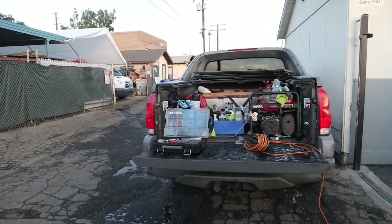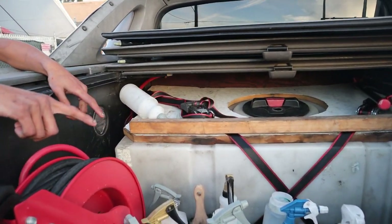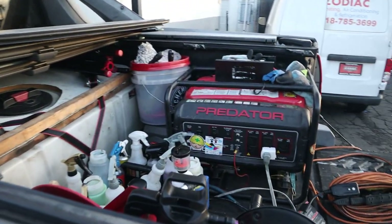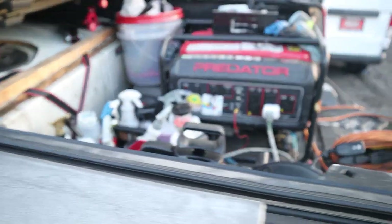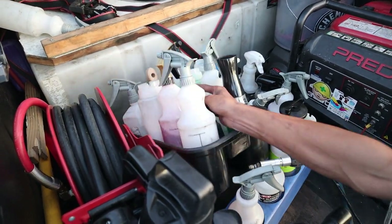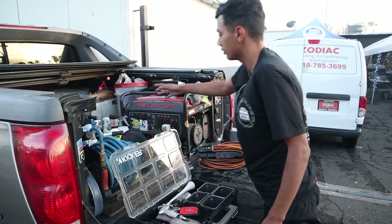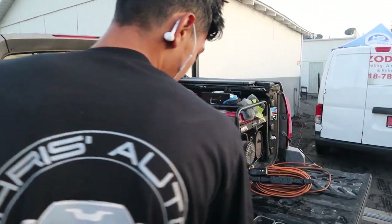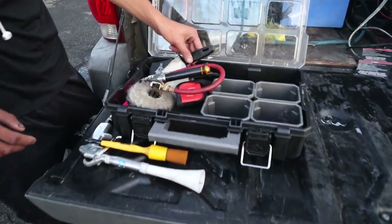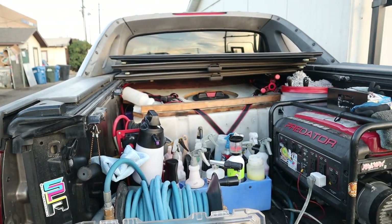Alright, run me through what you have. We have a 3,500 Predator generator, a 1.3 pressure washer behind the generator, a general pump hose reel, a Merlin air hose reel from Harbor Freight, and a 65-gallon water tank. We have two Rubbermaid detailing caddies — I like these because they're bottle-sized and hold things well, pressed against the wall. There's another small storage container, a light tripod, and interior brushes which are pricey but very good.